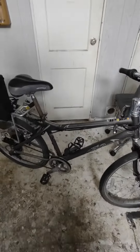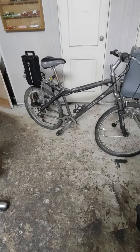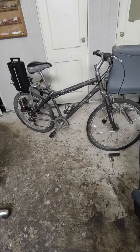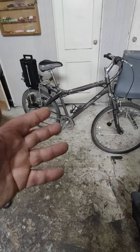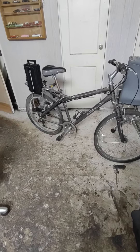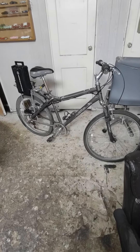My question to you guys is: is it worth putting money into getting this fixed? I did get it for free, so is it worth it, or should I just throw it away and get a new Walmart bike?